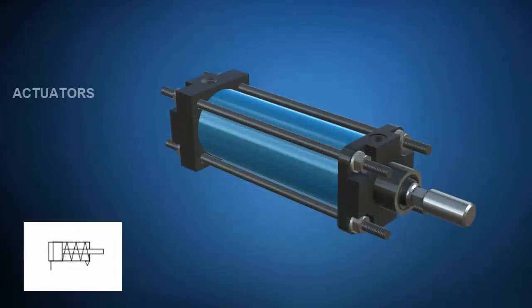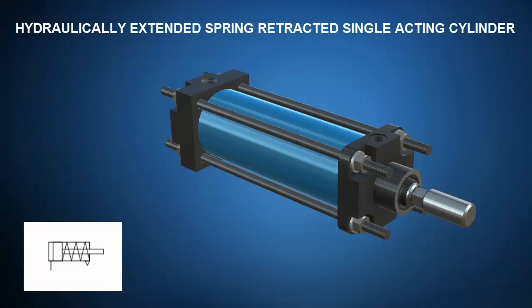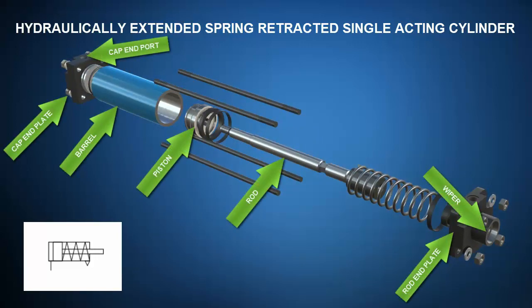Let's take a look at a couple hydraulic actuators. Actuators convert hydraulic power input to mechanical power output. Hydraulic cylinders produce linear mechanical power whereas hydraulic motors produce rotational mechanical power output. First up is a hydraulically extended spring retracted single acting cylinder. A click of the mouse takes us to the exploded view where you can identify the cap end plate, the cap end port, the barrel, the piston, rod, the rod end plate, and the wiper or gland.